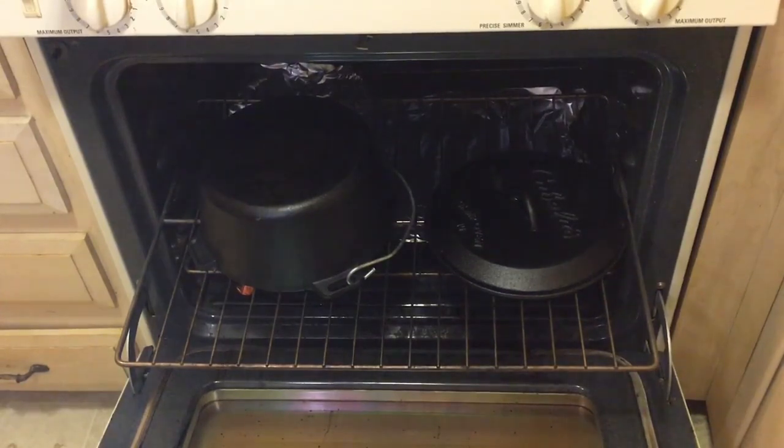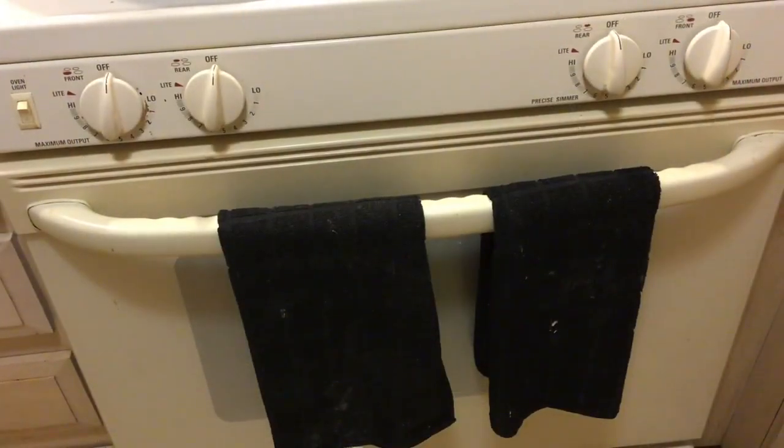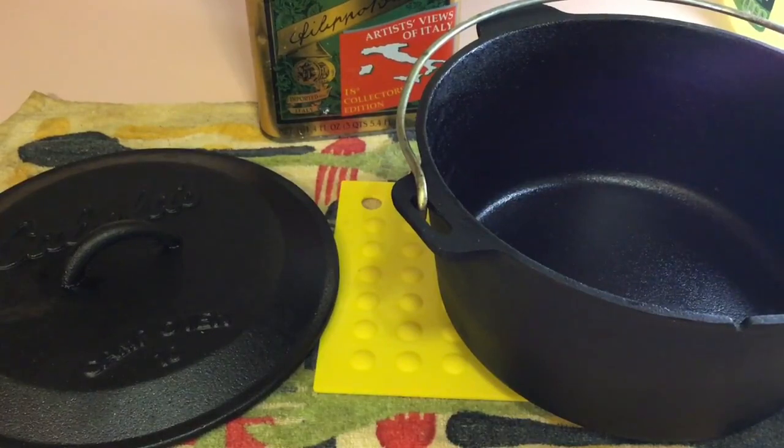As you can see, I place the dutch oven upside down. I'm going to leave these two items in the oven for one hour and then we'll come back. I'll allow them to cool down and then we'll return.